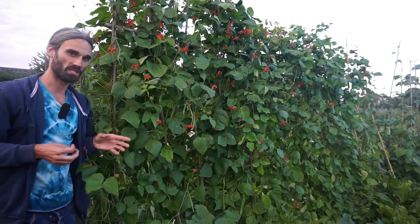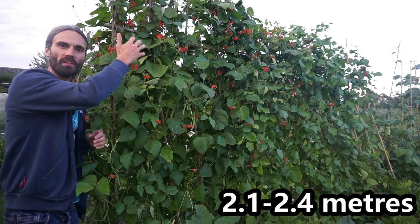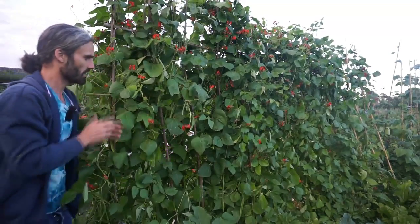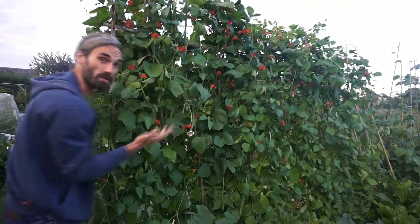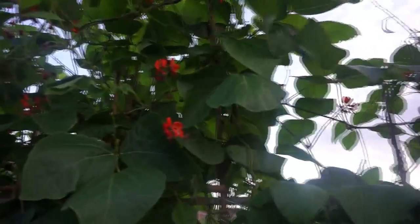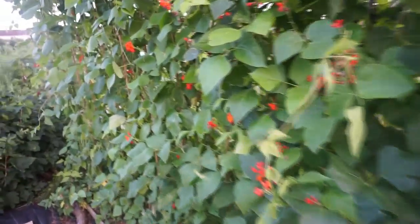Runner beans can actually get about 20 feet tall — that's about six metres — if you let them go. But I've got mine growing up about seven or eight feet tall on these canes here. What you want to do is nip the tops out when they get to the height you want them to be. That should encourage the plant to start setting flowers and hopefully produce a crop further down. When your plant gets to the desired height, cut it off and that should help the plant to set a bigger crop lower down and bring on the crop it's already set.